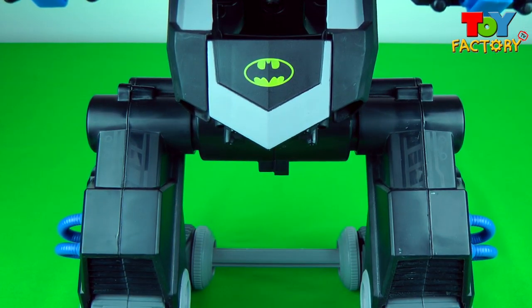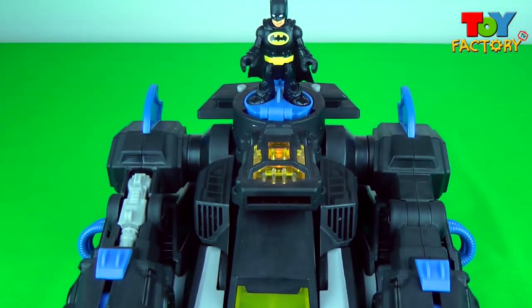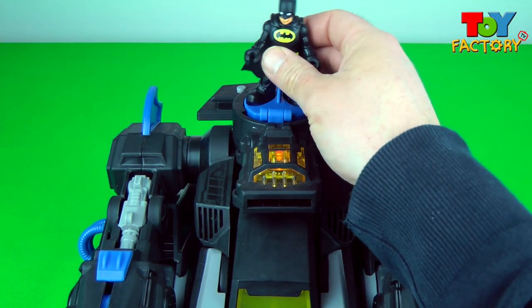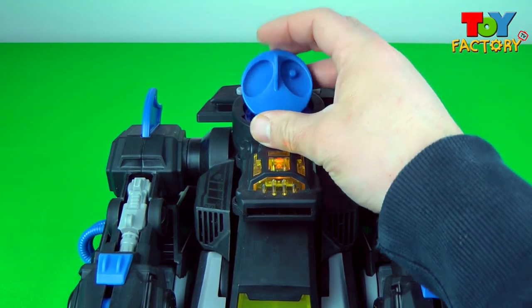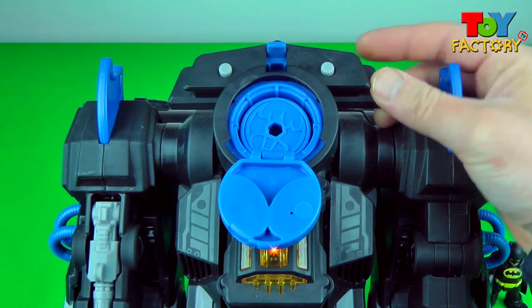Awesome transformation! Let's change back into a vehicle again! Cool noises! Underneath the power pad you can place Bat Discs, and they'll fire out of the launcher!